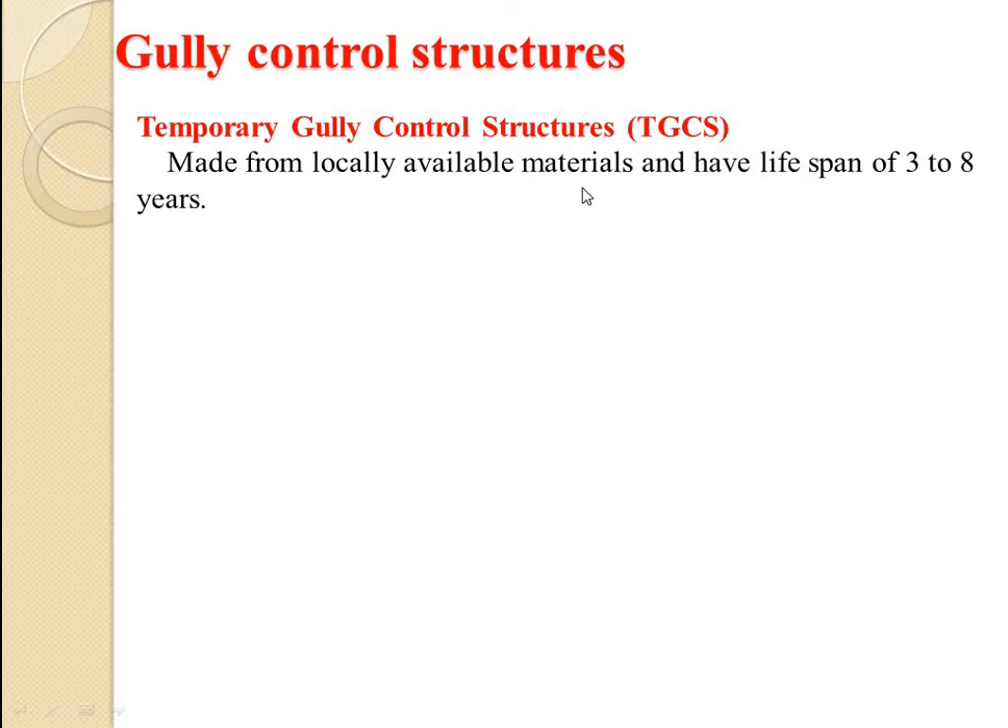Temporary gully control structures, that is TGCS, are made from locally available materials and have a lifespan of 3 to 8 years. Temporary gully control structures are of many types.